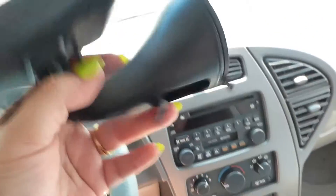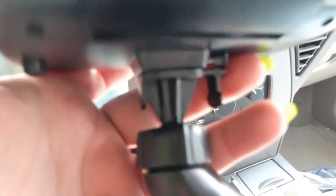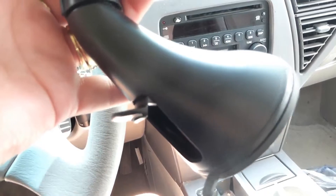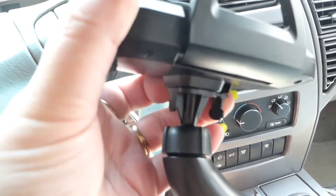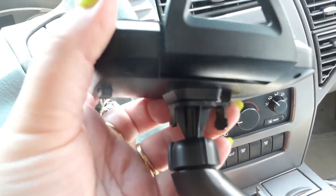First I want to look at how this part goes on. You can adjust this and have it either on the windshield mount or the one that goes in the vent. It's really easy — it just kind of slides off the back.